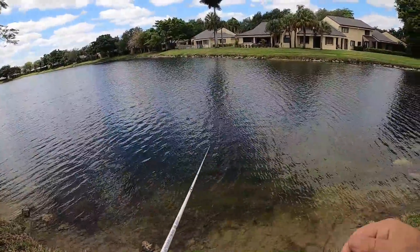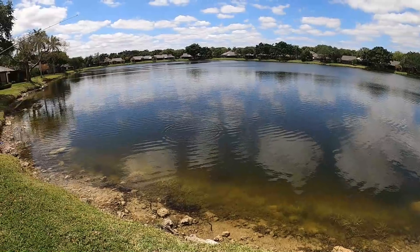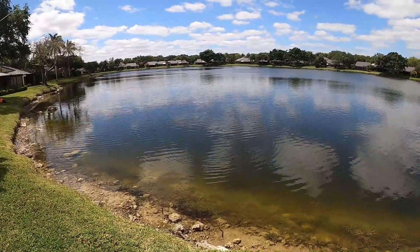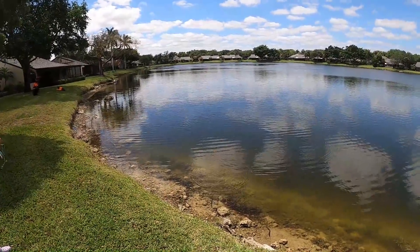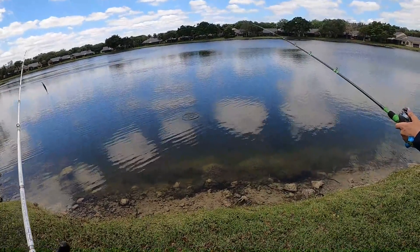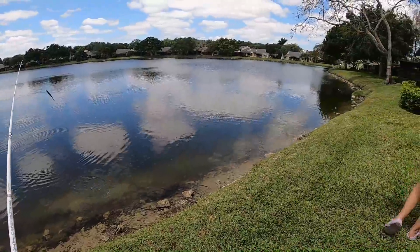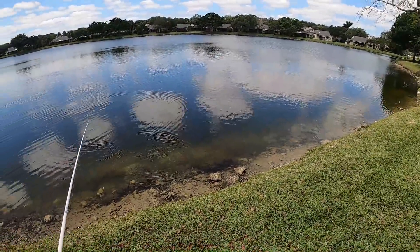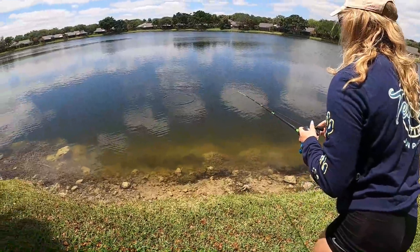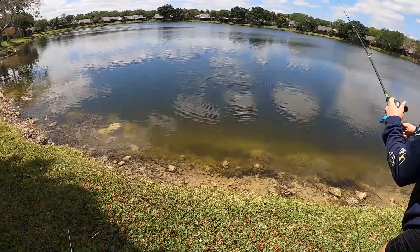They're just not eating it all the way — you have to keep working it over and over. Give me the trailer, I'm going to take it off. He's got it — oh! It was the smaller one though. All right, let's go find some other ones.